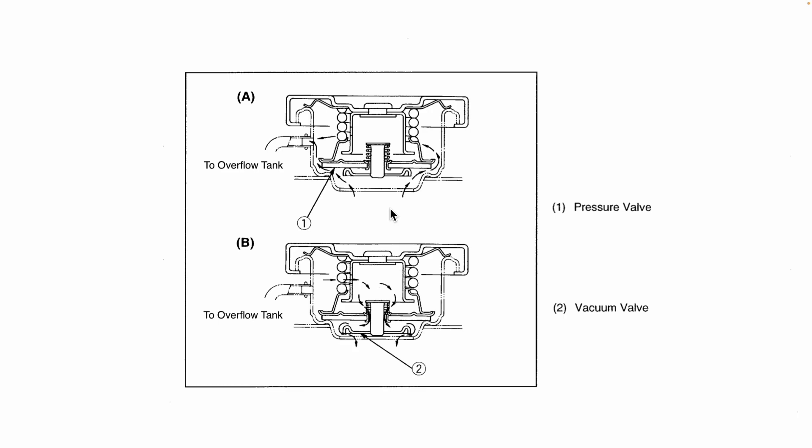Here I have two diagrams of the radiator cap showing two different scenarios. Scenario A shows what happens when the pressure within the cooling system is too high, and scenario B shows what happens when the cooling system draws a vacuum — so when the pressure within is below atmosphere. The radiator cap is important because it dynamically adjusts the amount of coolant within the cooling system based on the pressure within. When you turn the tractor on after it's been sitting for a while and the cooling system heats up, the pressure is going to increase. Conversely, when you turn the tractor back off and it returns to room temperature, the pressure is going to drop.